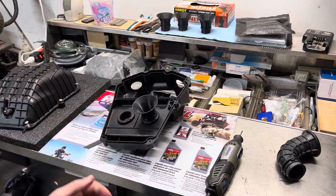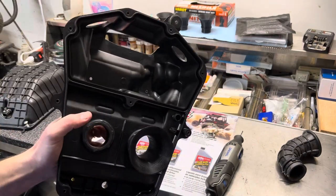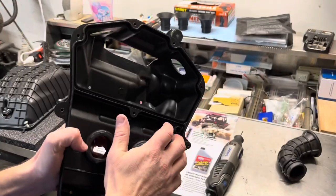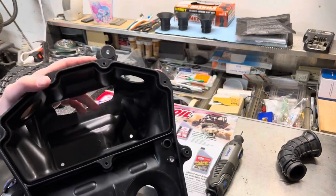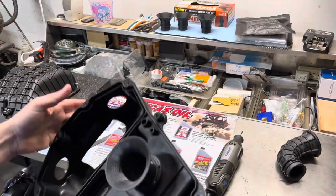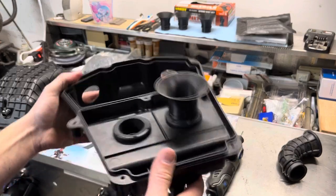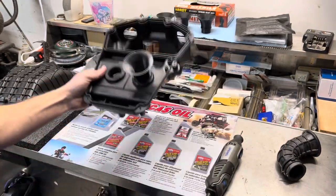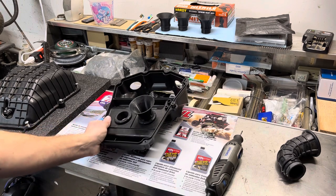You can get money back if you send back your OE unmolested, unmodified airbox. I'll give you a core fee back — a certain amount of money if you ship me yours as an exchange, kind of like a core return the way they do with auto parts like starters and alternators. So that's one way to do it and you can have the complete unit.